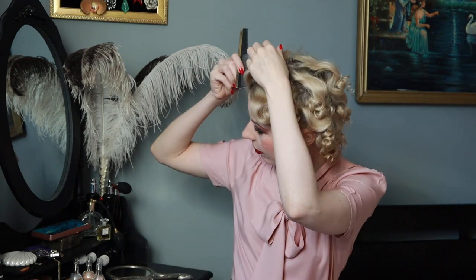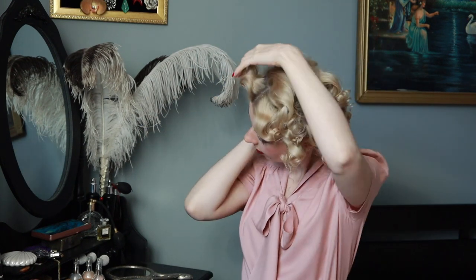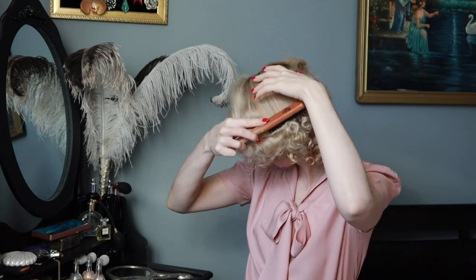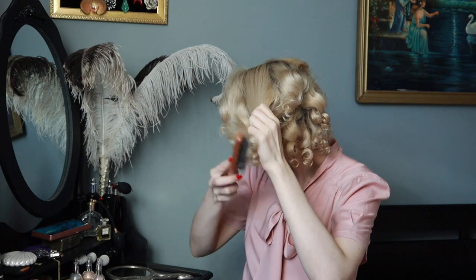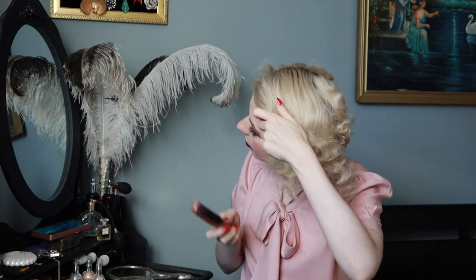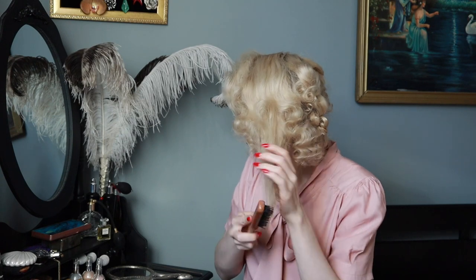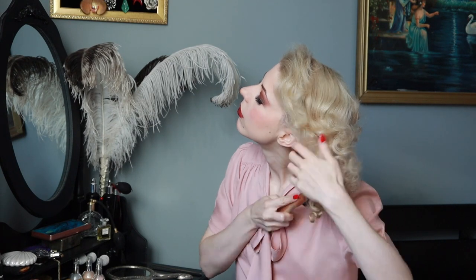I'm using foam rollers, 22 millimeters, overnight — it's my ordinary setting pattern. I will add a link in the description of the video showing how to do this. I'm separating my hair to the side and then starting to brush with the comb brush. This brush doesn't make the hair fluffy, and we don't want to make it fluffy.